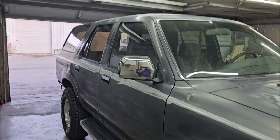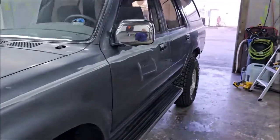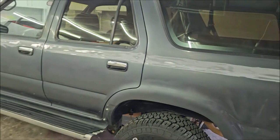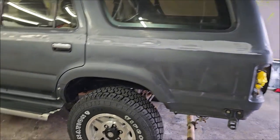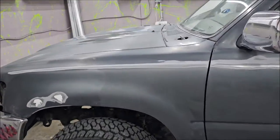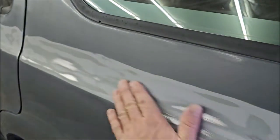Alright, Gary Dean, Infinity Custom Works, Holiday, Florida — just northwest of Tampa. So this is the 91 Toyota 4Runner, part two. I've spent probably six hours so far sanding and removing these stripes that were literally baked into the paint — really not a good deal. I had to sand and sand and sand to get them to go away.